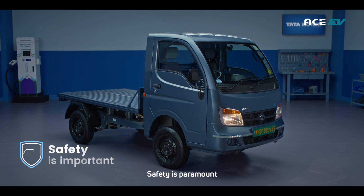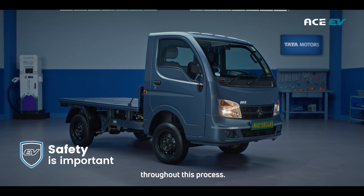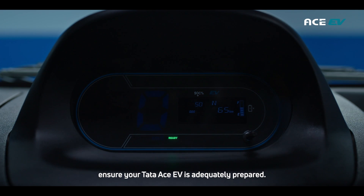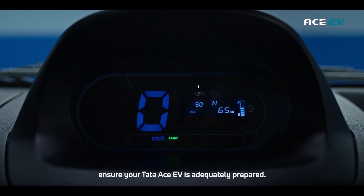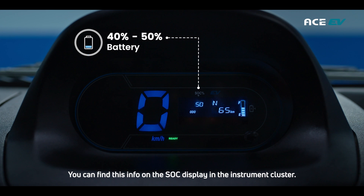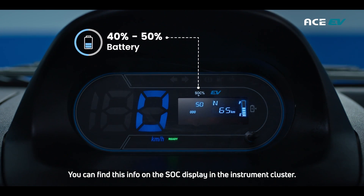Safety is paramount, so remember to adhere to the manufacturer's guidelines throughout this process. To kick things off, ensure your Tata Ace EV is adequately prepared. Check that it has at least 40 to 50% charge. You can find this info on the SOC display in the instrument cluster.